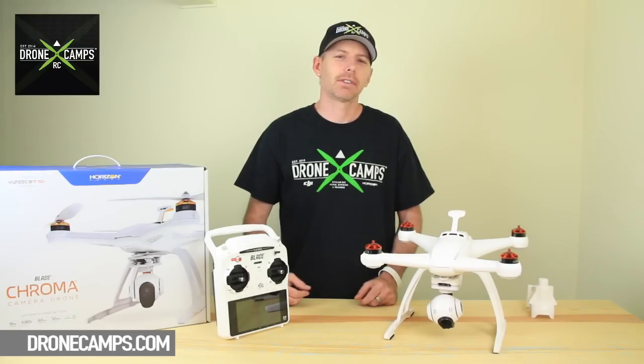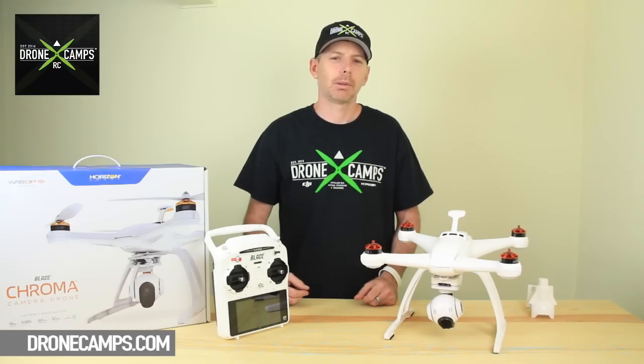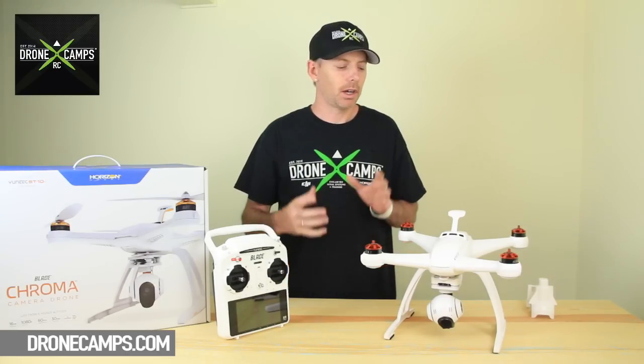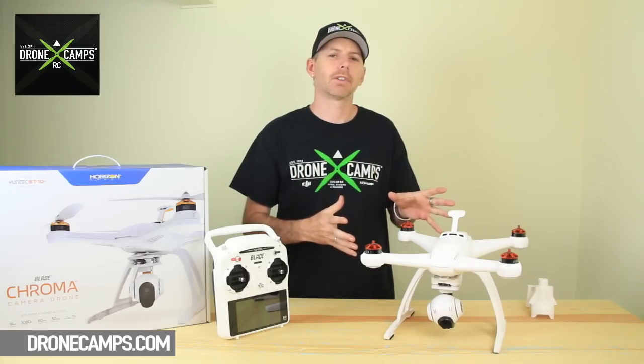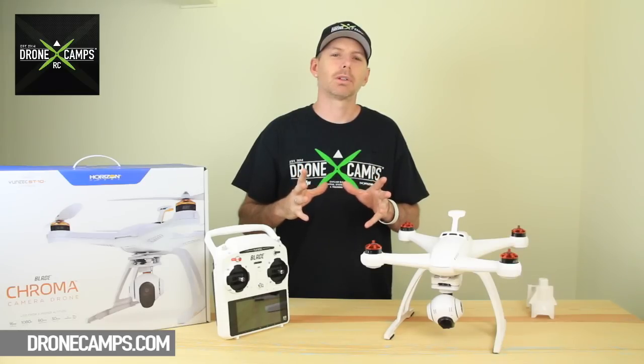Hey guys, how's it going? I'm Justin Davis from Drone Camps RC Store. We're a Horizon Hobby dealer in the United States, located online at www.dronecamps.com. You can check it out at the bottom of the screen. We also sell Chromas — a full line of different Chromas, and there are four versions available. Let's go ahead and get started.